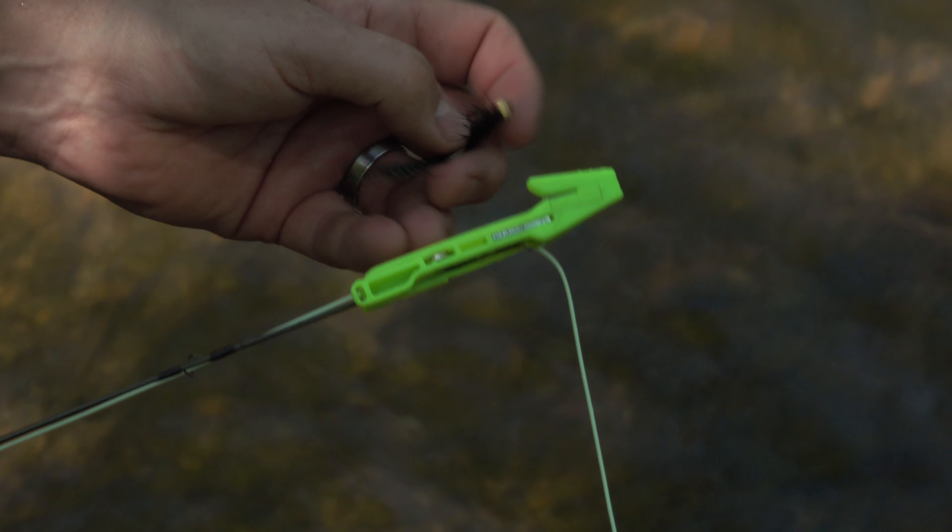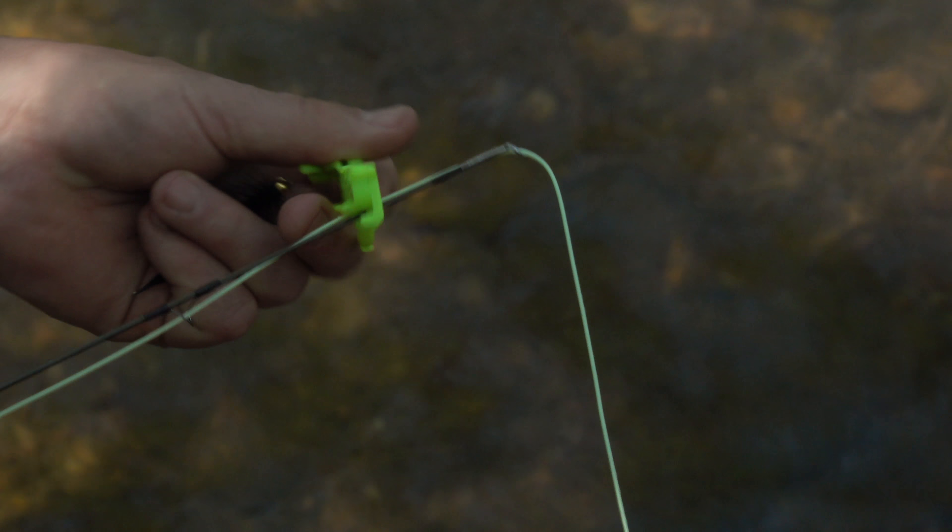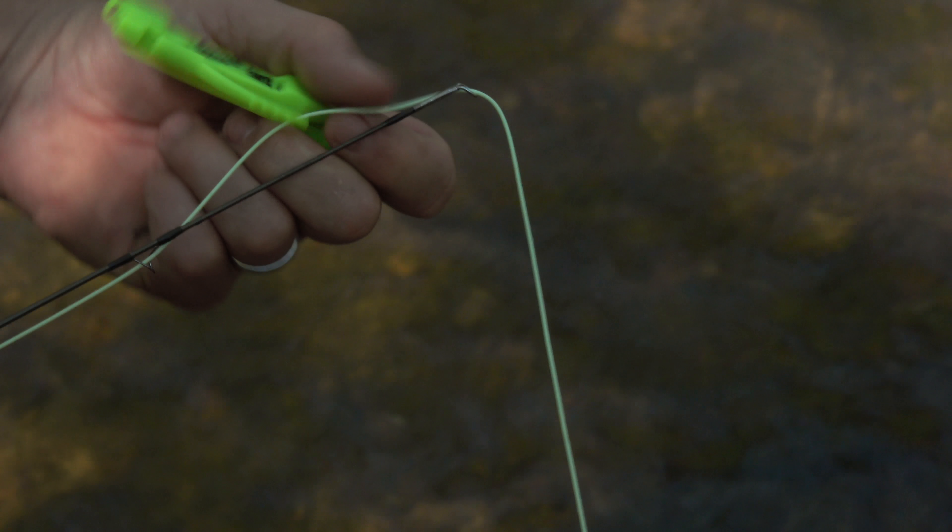Pull the fly from the magnet and then remove the Catch-A-Lore from your rod tip. The whole process is remarkably quick and easy and can save you a ton of money at the fly shop or time at the tying vise.